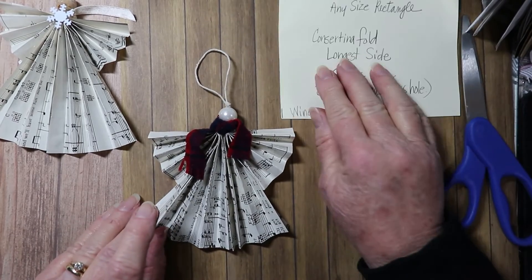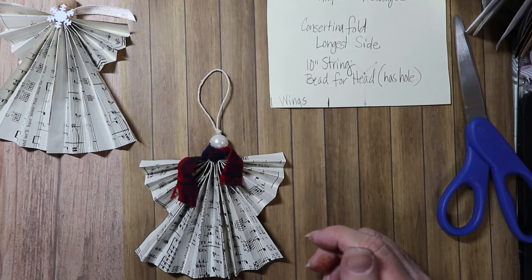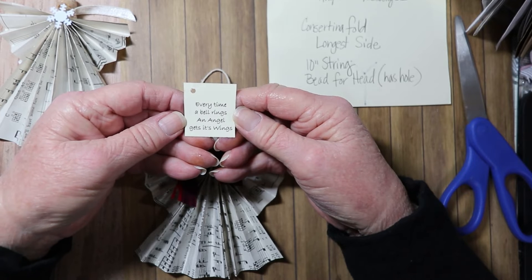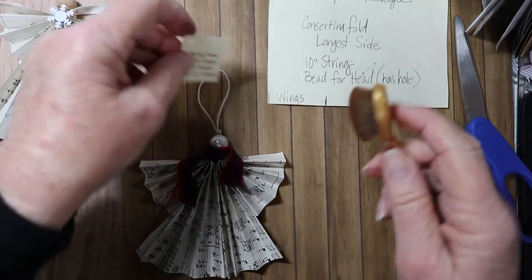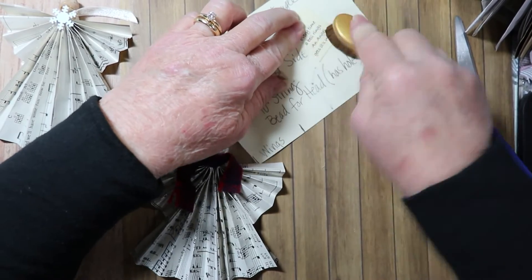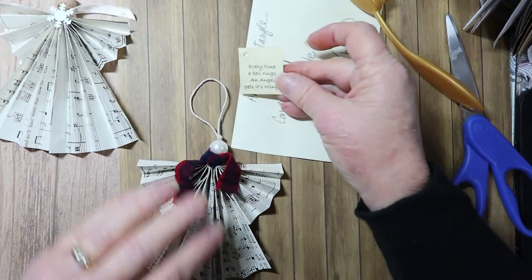Now let's add the topping. I printed out little tags that say 'Every time a bell rings, an angel gets its wings.' I liked that saying. You could go around the tag with some inking to give it a little more character.